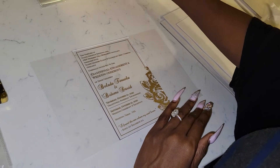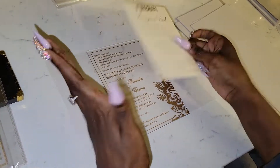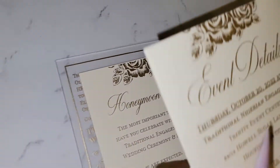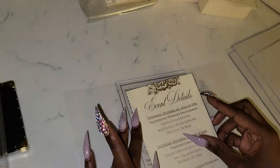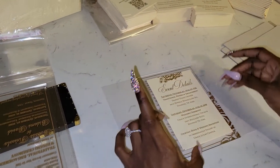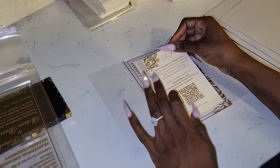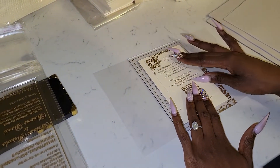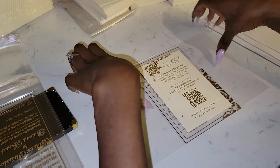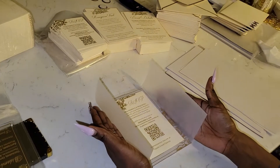First, we're going to place our invitation in the center. I'm going to start with least important to most important as far as the cards — so honeymoon fund, then our event details card right on top of it, then our RSVP card. What I love about our RSVP card is we went ahead and put a QR code on it, so it'll be really easy for people to just scan that.